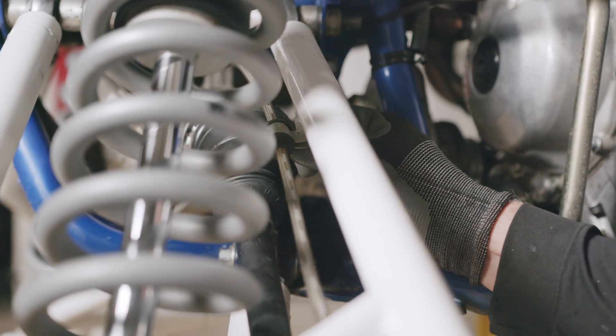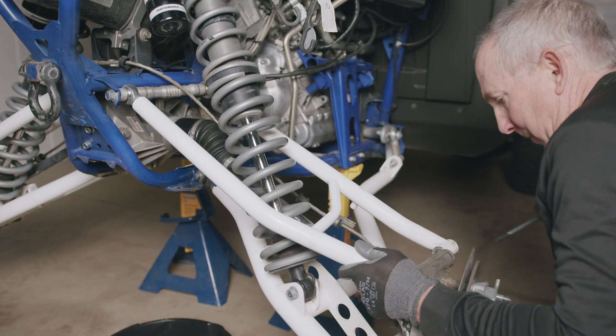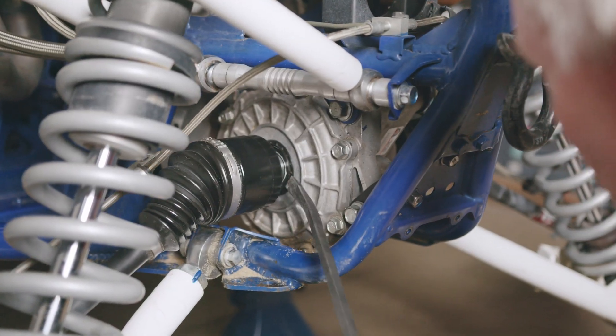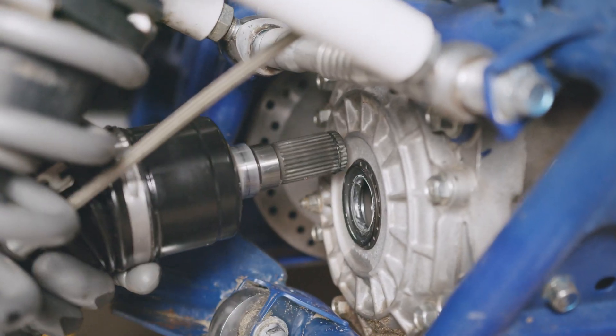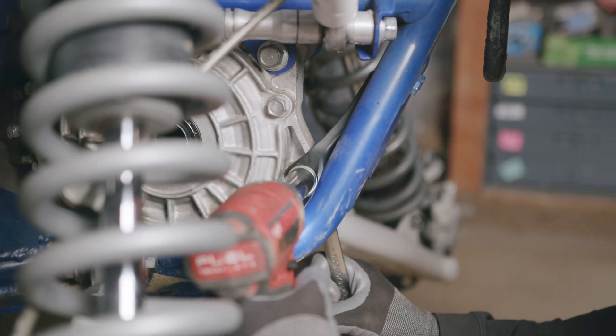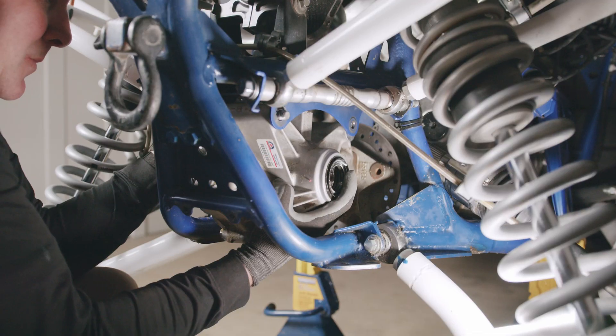Remove the brake line clip bolts, remove the upper arm bolts at the spindles, and secure the arms out of the way. Carefully pop the axles out of the differential and remove the upper diff vent off of the top of the differential. Next, remove the rear diff support bracket, then remove the two top diff bolts and drop the diff out the bottom of the frame.